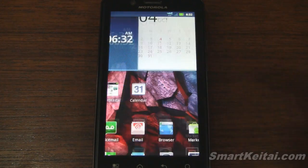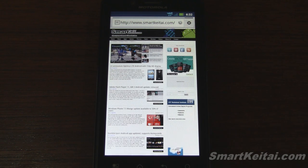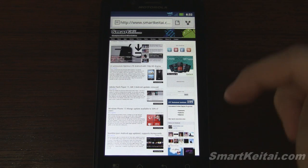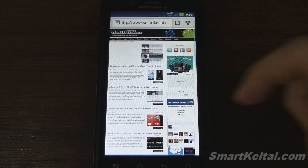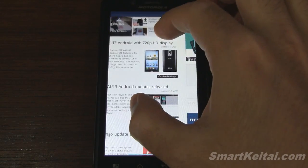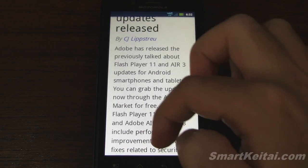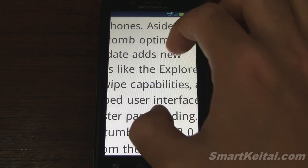Here's the web browser running on Verizon's 4G LTE network — very fast network, couldn't be happier with the performance. We filmed a speed test video which I'll include in the description. Here is SmartKtai.com loaded up. Scrolling up and down is smooth, you can zoom in and out, and if you want the text to reflow, just double tap on the screen to get it all in one column for easy viewing. You can also pinch to zoom in closer.